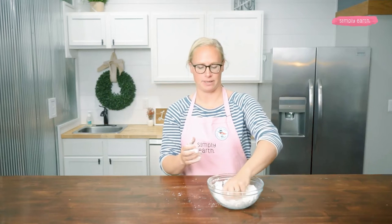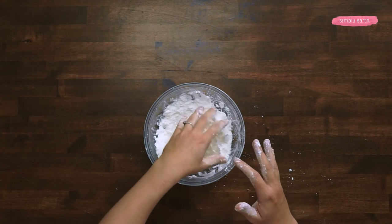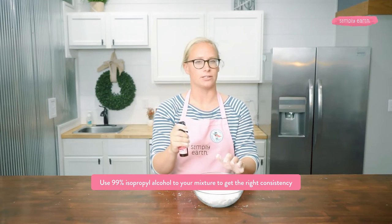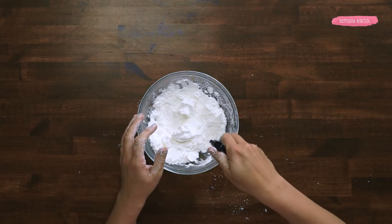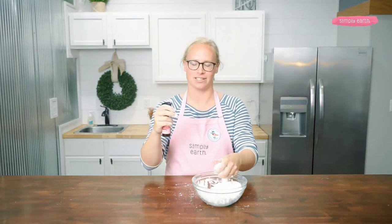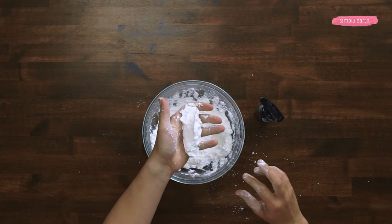Now I'm going to check the consistency of my mixture — I'll squeeze it in my hand and if it holds together, it's at the right consistency. Mine's a little too powdery or too dry; you can see how it breaks in half when I open my hand. To help it all stay together, I'm going to give it a couple sprays of 99% isopropyl alcohol. I could also use witch hazel, a tiny bit of water, or add more coconut oil or almond oil. Depending on where you live, you might not have to add a binding agent if it's humid out. Now I squeeze it and it holds together — this is the right consistency.